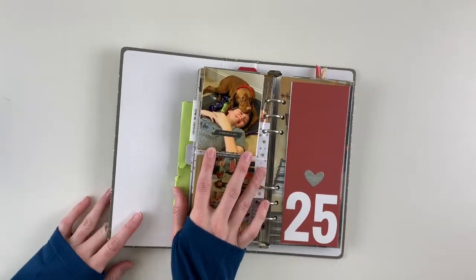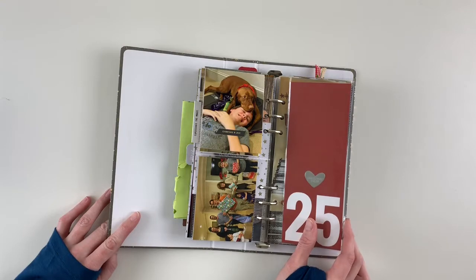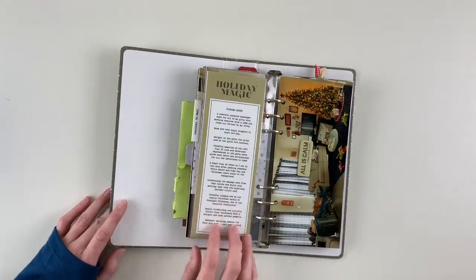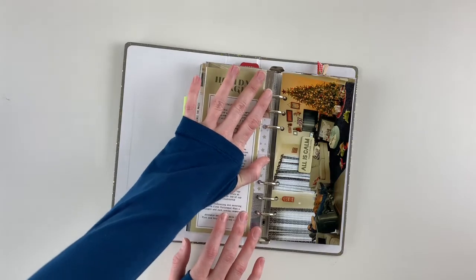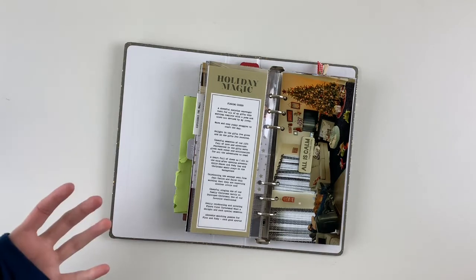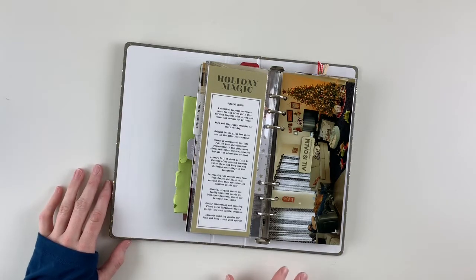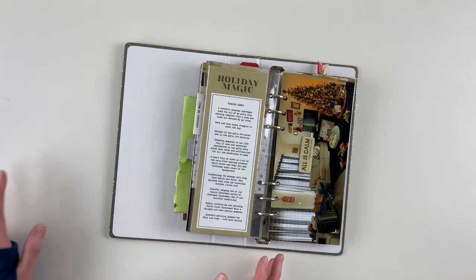A cute photo of my dog snuggling with my cousin. I loved the giant 25 card and knew I wanted to use it — added the Christmas Cheer puffy heart sticker on top. Going into the holiday season with foundation pages set up was really nice. I went in with a theme or story lens for the bigger days like Christmas Eve and Christmas Day, which gave me guidance on journaling and what to look for during those super busy days. I found it really helped keep me present in the moments.